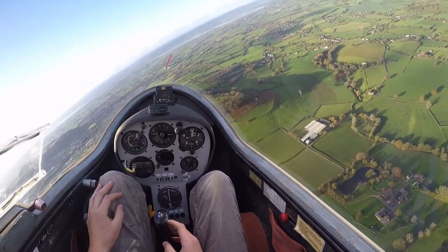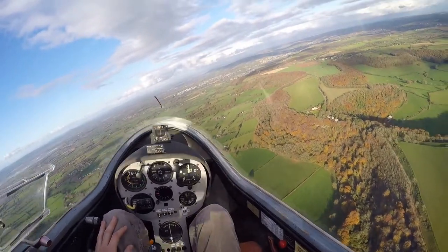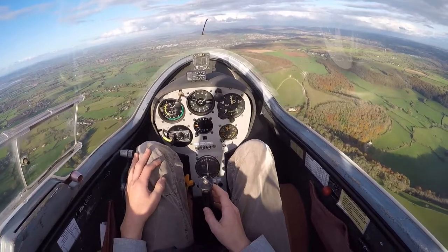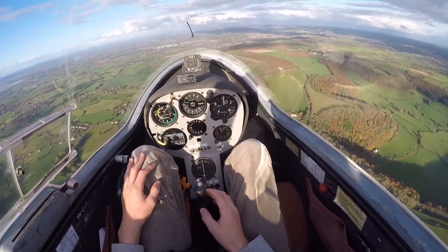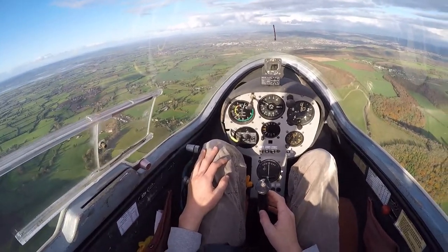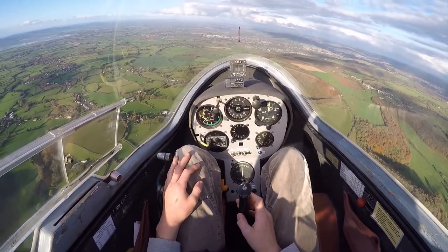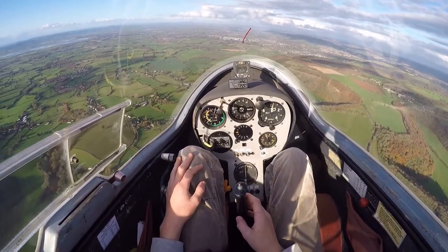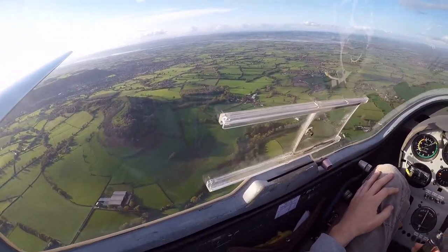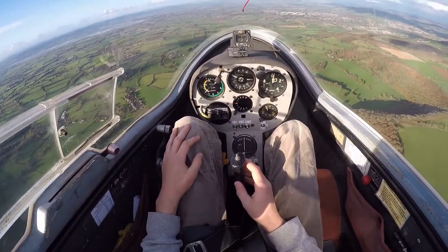So to counteract that effect, what I need to do is use the aileron in conjunction with the rudder. Gosh, that is beautiful, isn't it? Look at that. What a sight. To counteract that effect, I need to use the aileron in conjunction with the rudder. So I'm going to turn the glider to the left. Follow through on the stick and the rudder. Because we're going to turn to the left, both of us need to look down to the left and check there's nothing there. Then look ahead over the nose again, now follow through. Now I'm going to move stick and rudder to the left.